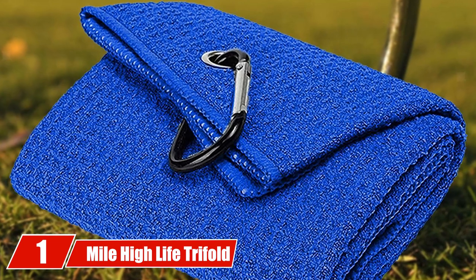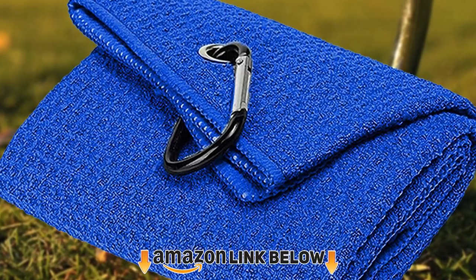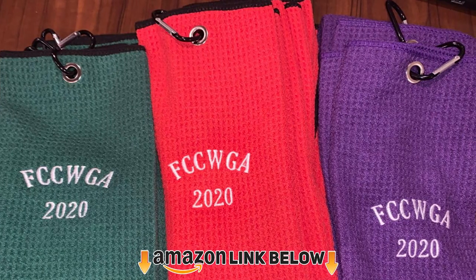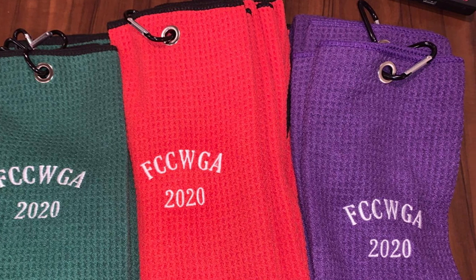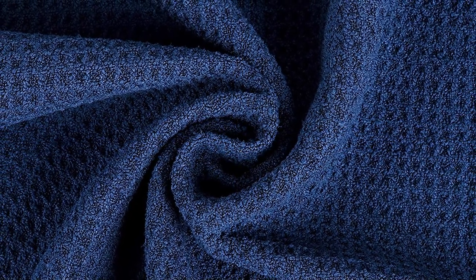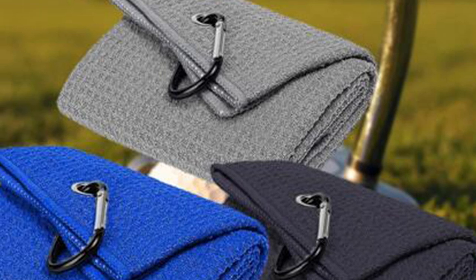At the first position of our list we have the Mile High Life Trifold Golf Towel. Microfiber is a wonderful fabric — it's soft to the touch and feels nice on your skin, but it's also incredibly effective at absorbing moisture and dirt from surfaces. This makes it popular in household items such as eyeglass cleaners, gloves, and golf towels. This particular towel is made out of a premium microfiber material that's even better at absorbing dirt and mud, and comes in an assortment of over 20 colors.